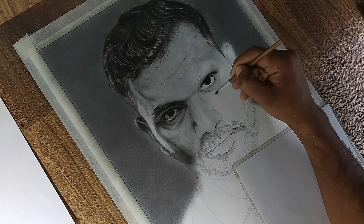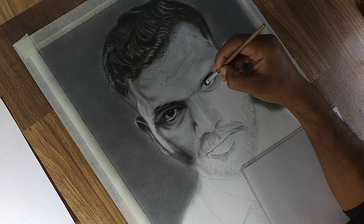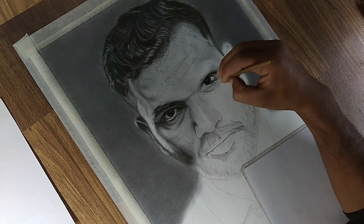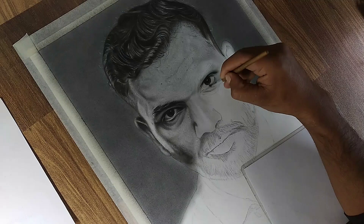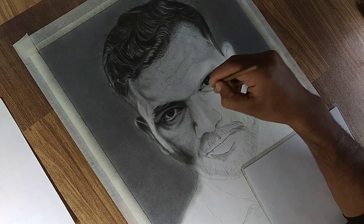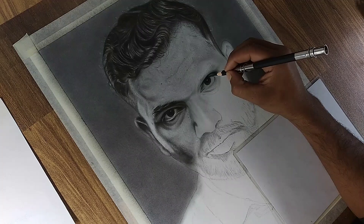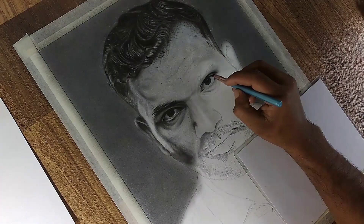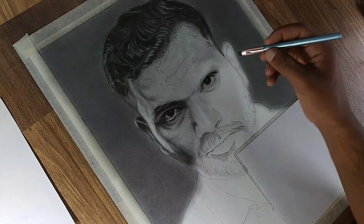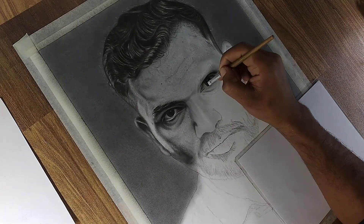Returning to the right eye, let's shade the sclera — the white part of the eye. Even though it appears white, it contains subtle shadows near the corners and edges, adding depth and dimension. Use a soft brush with residual graphite to apply a delicate, even shade. Then, to make the eye appear three-dimensional, darken the shadows along the upper eyelid where it overlaps the eyeball, and lightly shade the lower eyelid to emphasize its natural curve.